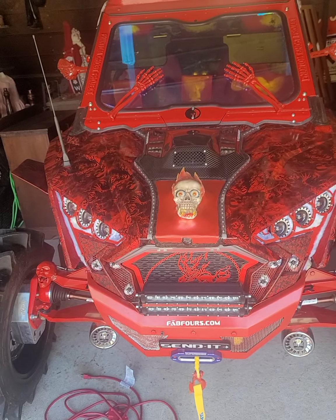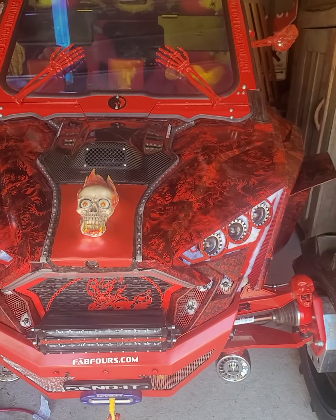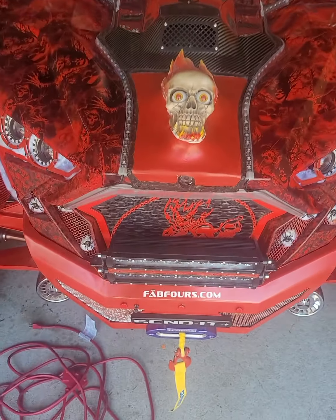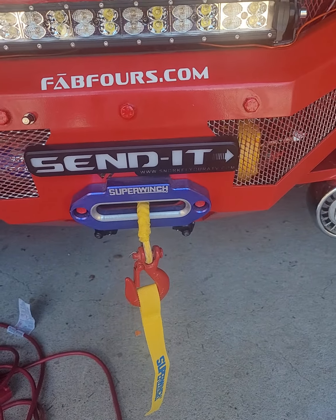This is Mike with Mike's Accessories with the 2020 Polaris Razor Pro XP Ultimate, the Phantom Ghost Project UTV. Today we're doing some stuff with Weston Automotive. We thank David out there at Weston Automotive.